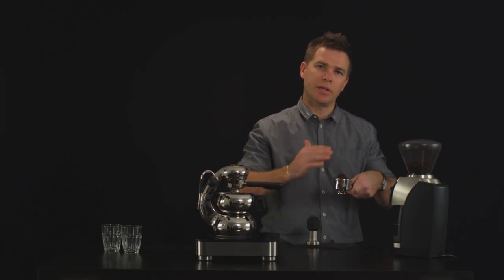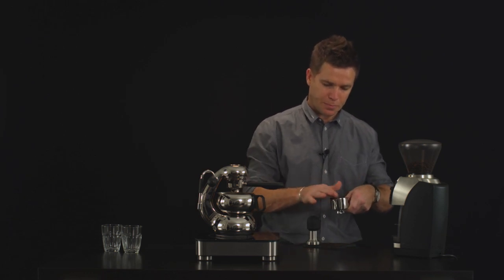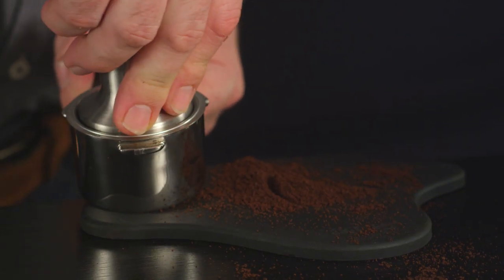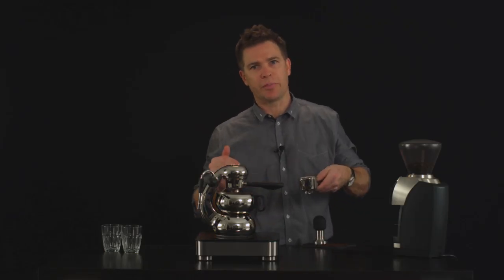Dose again, just filling the basket again, slightly overfilling it with coffee. Give it another tap, smooth it off again, and then give it a firm tamp to finish. And a polish of course, just so you've got a nice smooth surface before you lock it back into the machine.